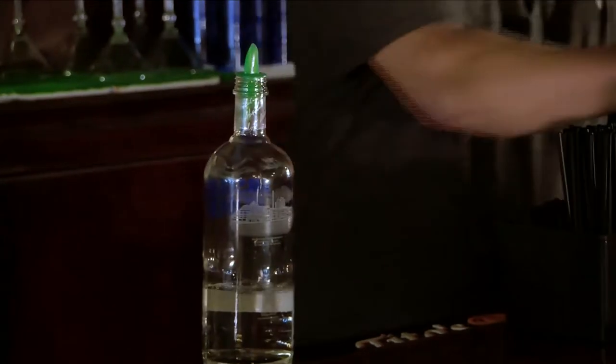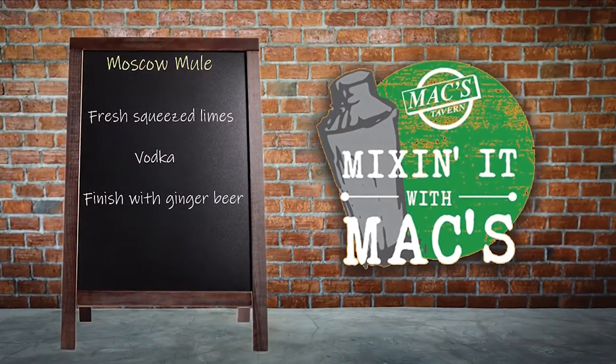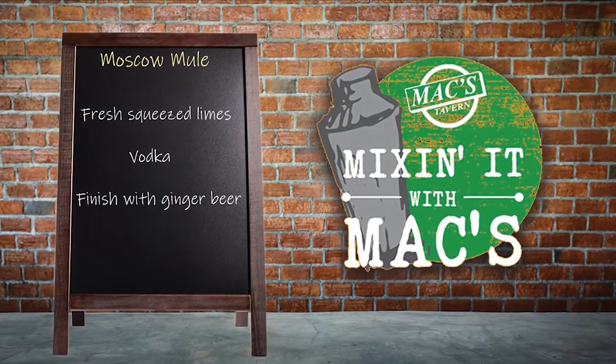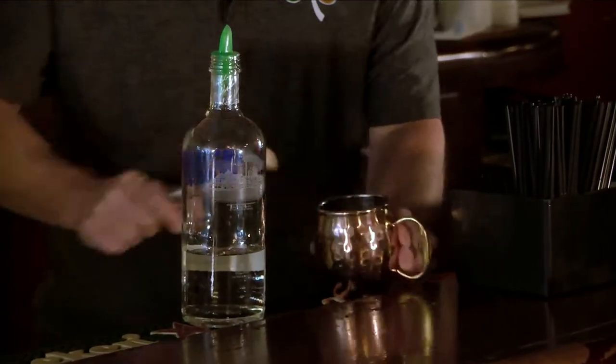Today we're going to make a Moscow Mule. Our main vodka for a Moscow Mule is going to be your Absolut. You want to squeeze multiple limes into a tin. If the limes are not as ripe and easily squeezed, it's a simple muddle job, which is what you'd use for mojitos and things of that nature. Get them nice and squeezed.